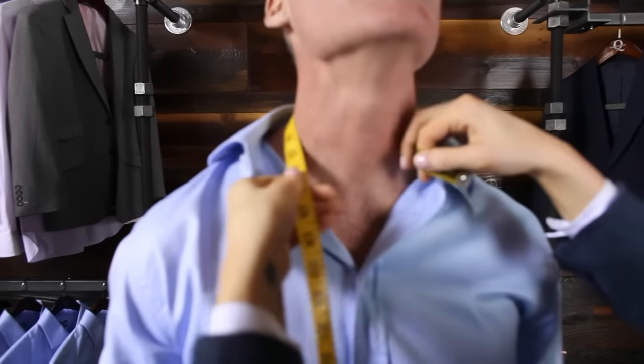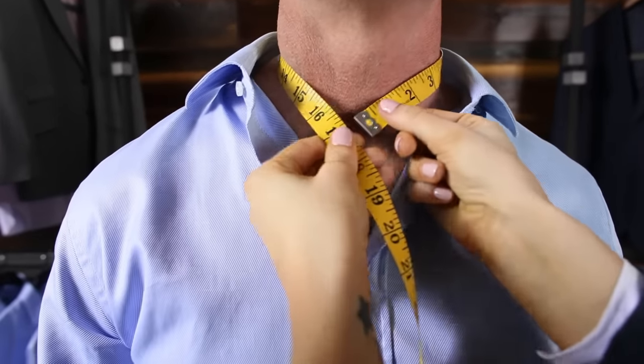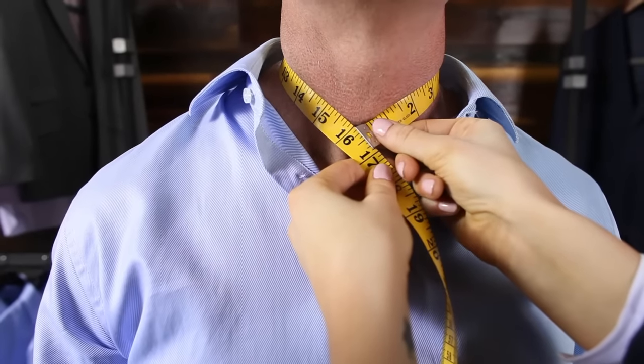Measure around the neck and arrive at a soft V in front of the subject's neck, emulating the shape of a fastened collar.